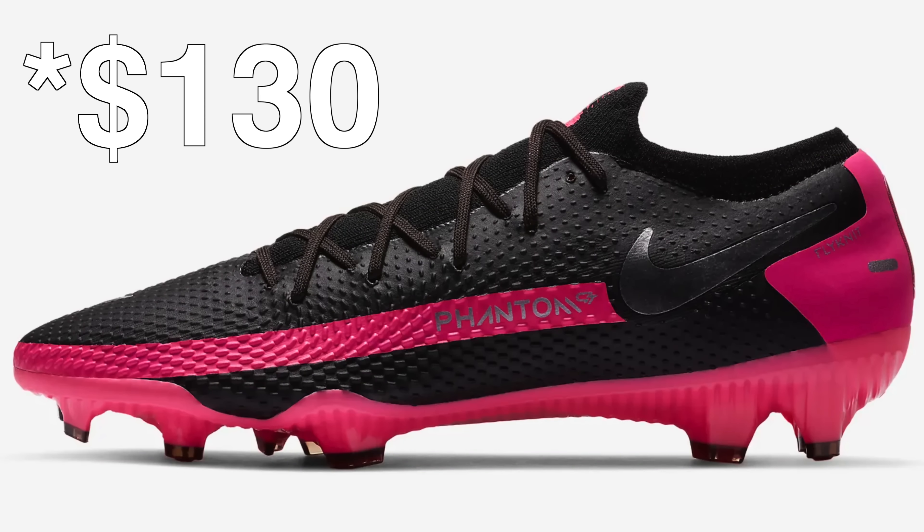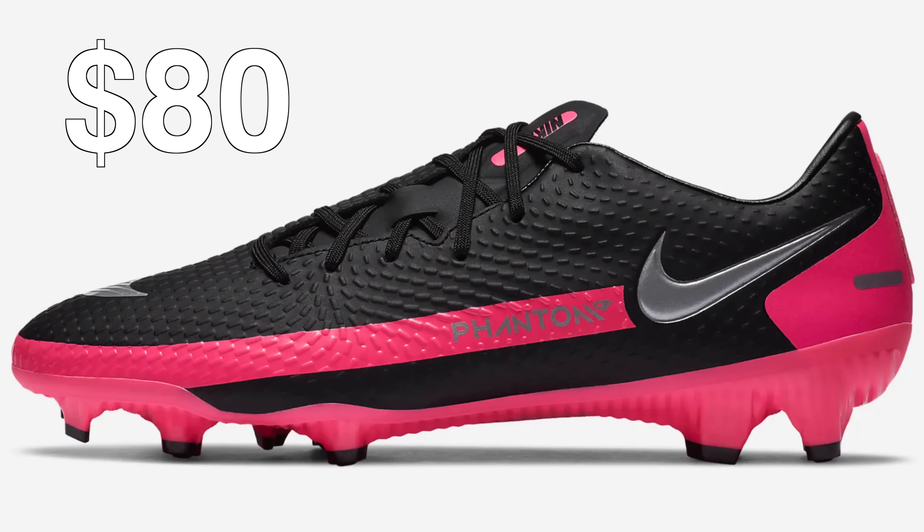Not everyone has the money or the budget to spend $250 on a pair of football boots, which is what the top-of-the-line Phantom GT would cost. Below that, you have the Pro model which retails for $120, and below that you have the Phantom GT Academy which retails for $80.